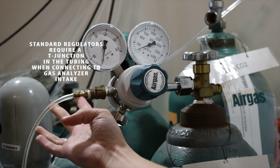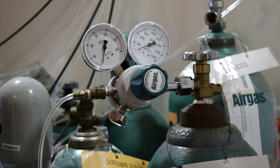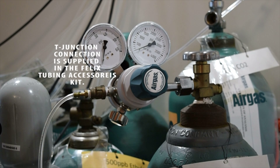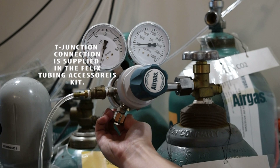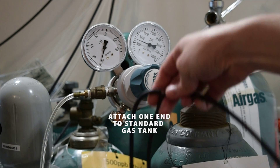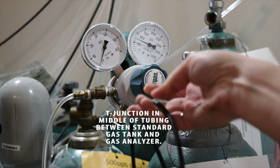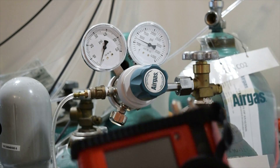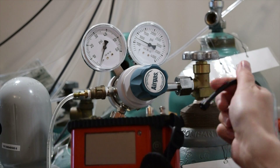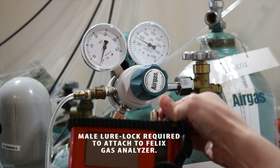If you are using a standard regulator, you must use a T-junction in the tubing when connecting to the intake of the gas analyzer. This is supplied in the tubing accessories kit included with your instrument. One end attaches directly to the standard gas tank. In the middle of the tubing is the T-junction to release any excess pressure from the tank — this protects the instrument. The other end will need a male lure lock on it to screw into the intake of your Felix gas analyzer.